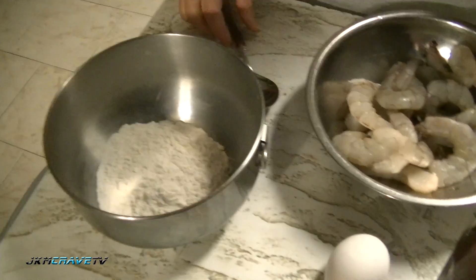Hello everyone and welcome to Julie's Kitchen. Today I'm going to make fried shrimp in a batter. Let me show you what we got going here.